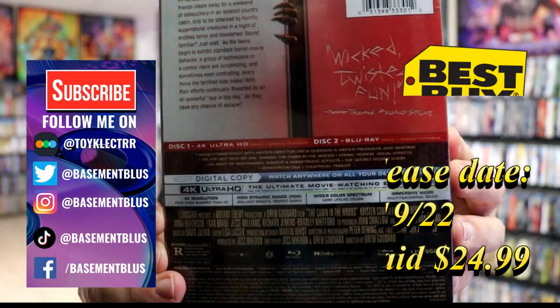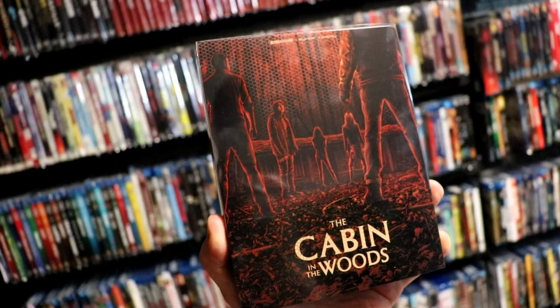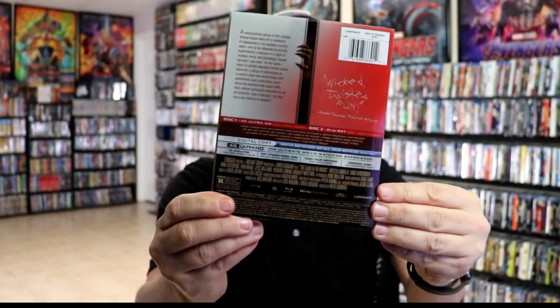If you'd like to check out these special features, you can go ahead and pause and do so. I'm going to go ahead and remove this from the wrapper and we can take a closer look at this steelbook. Okay, I've got the wrapper off. So this does come with a clear slipcover. And again, here's the back.